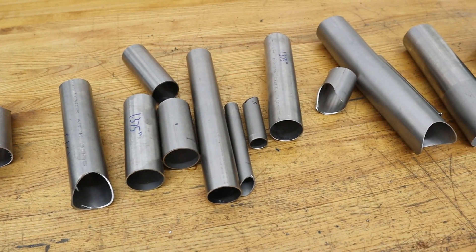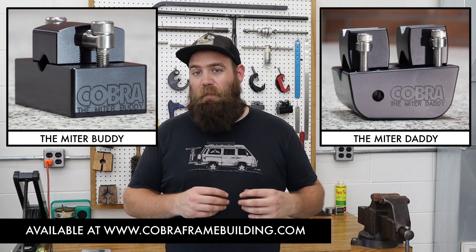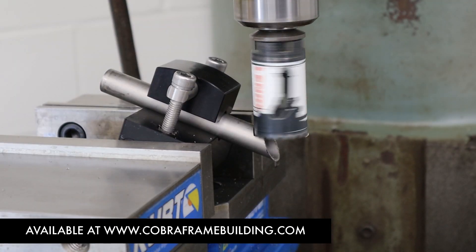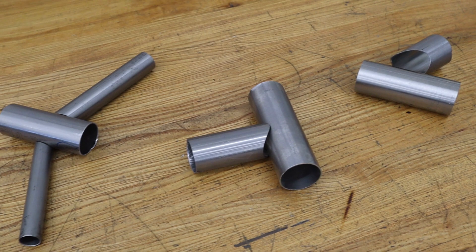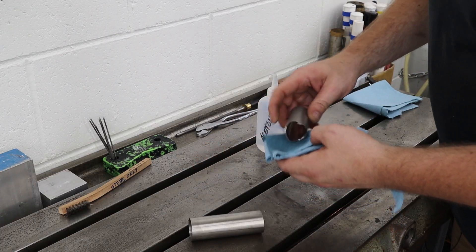Joe has a collection of titanium scraps and we've pulled some tubes out of there. I used the miter buddy and the miter daddy, mitered up a bunch of tubes, and got myself a few sets of practice tubes ready to go. We're not going to be back purging for this — we don't feel it's necessary for practice welds, though for an actual frame I would 100% back purge. For these we're not going to waste the gas and extra setup, but we are going to make sure our tubes are clean.